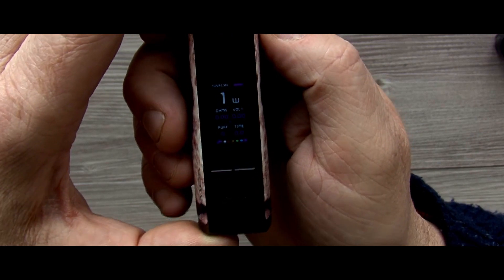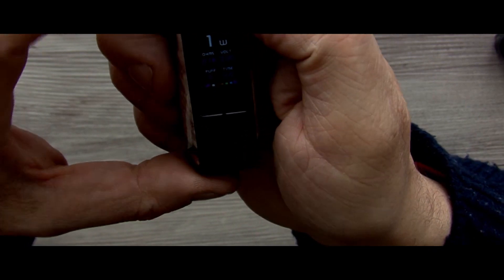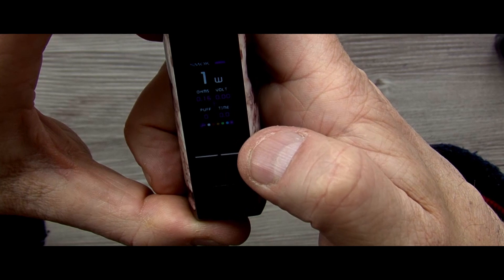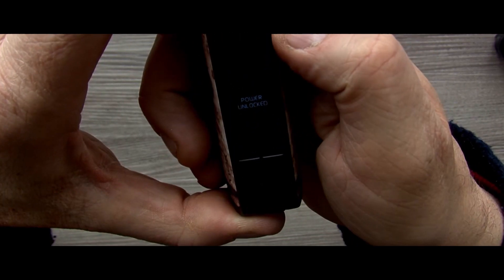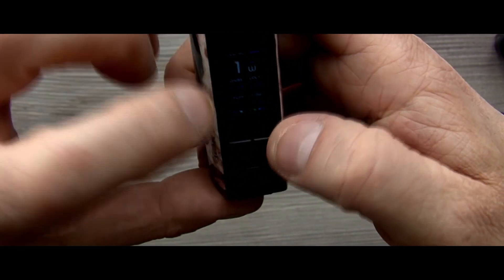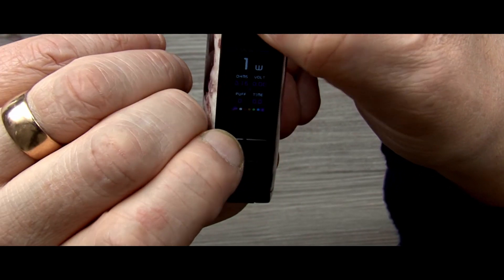The screen is really bright. For the display you've got the Smok logo at the top, your battery power, wattage, ohms, volts, puff count, and your puff timer. It scrolls up to 80 watts and round robins back down to one watt, which is a good thing. Three clicks locks everything off — nothing happens. Three clicks opens it back up again. Pressing the two buttons together locks your wattage but you can still fire. Press them again and wattage is unlocked. Pressing fire and the down button clears your puff counter.